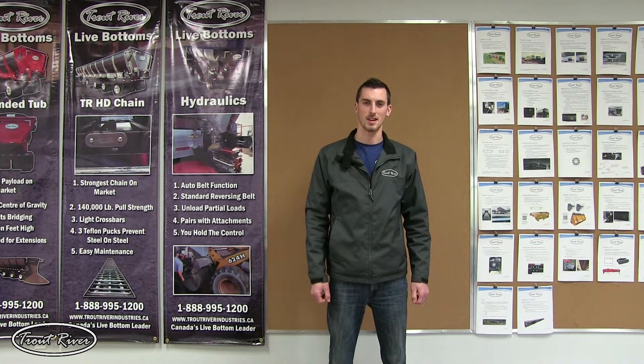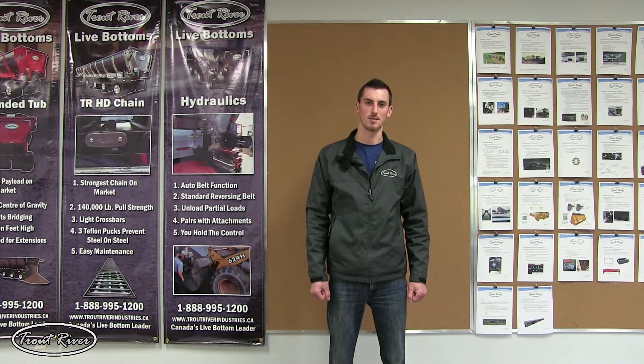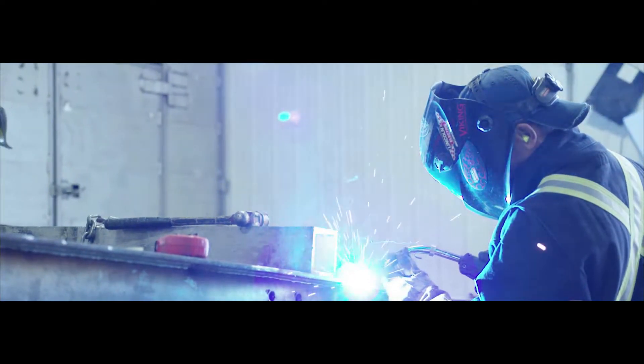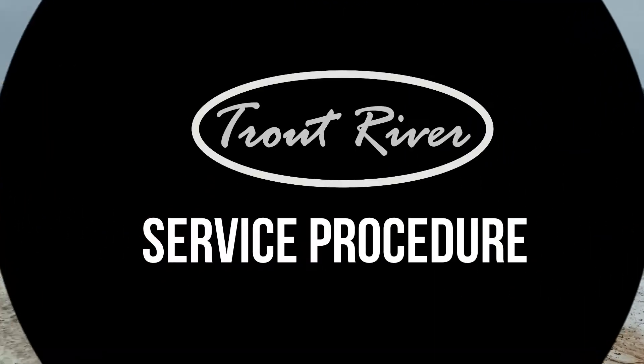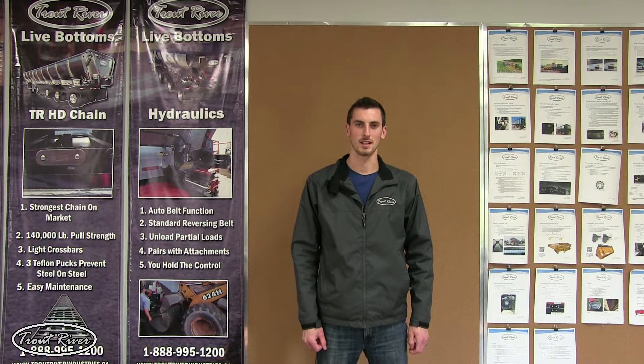Hi, Luke from Trout River here. Today we're going to walk through the steps in installing a conveyor chain in a Trout River trailer. Before we start, I'd just like to say that the trailer and other machines used in this could be potentially dangerous. I'd just like to ask you to stay safe during this procedure.